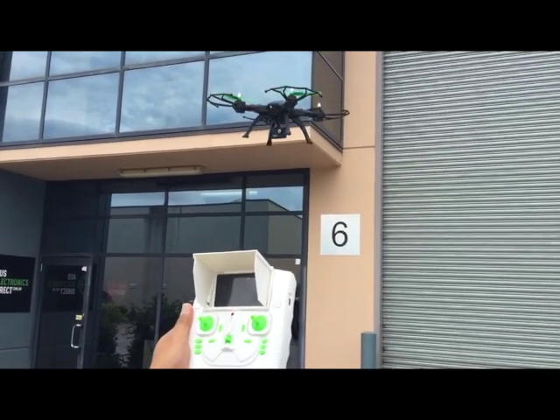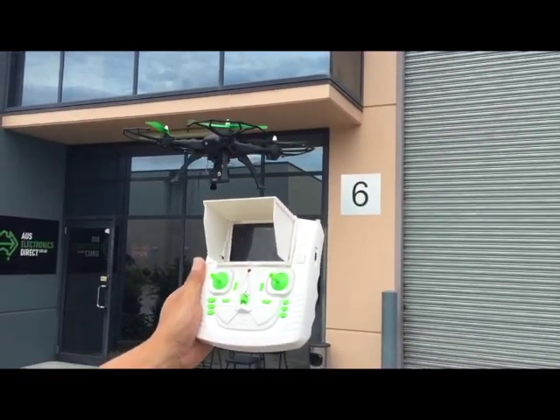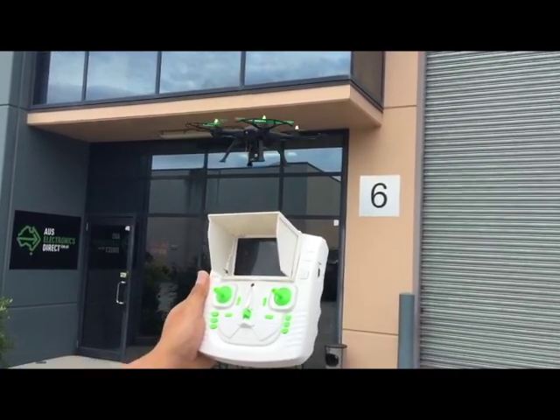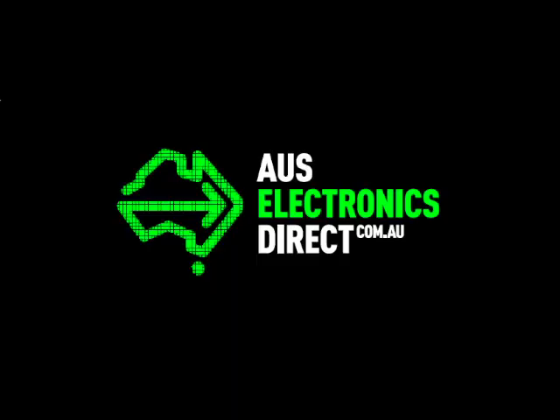The drone is currently in GPS mode and what we're demonstrating here is auto-hover — the drone keeps its position without any input. It's a windy day so you can see it moving, but it constantly makes adjustments. We're not touching the remote control and it's just staying in one spot.